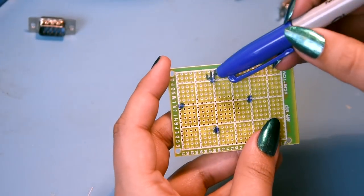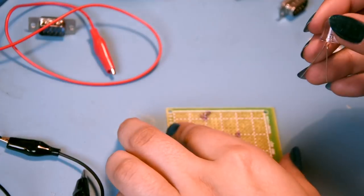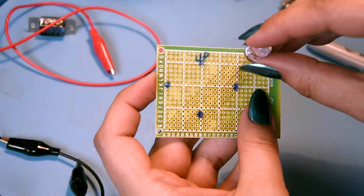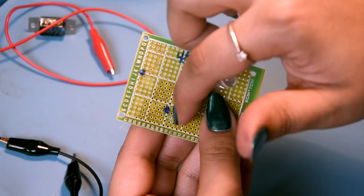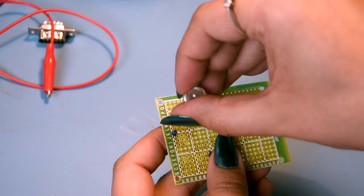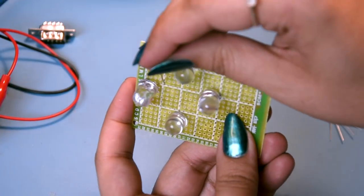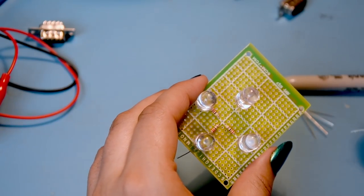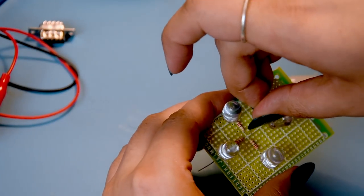Now we want to mount these LEDs. I've marked where I want them - that's up, down, left, and right. Up is going to be blue, right is green. The positive pin is going to be on the inside - it's easier to join inside up to a point and then take it somewhere rather than join the outside. Yellow is for left - again positive on the inside. I'm going to put the resistors in the center.